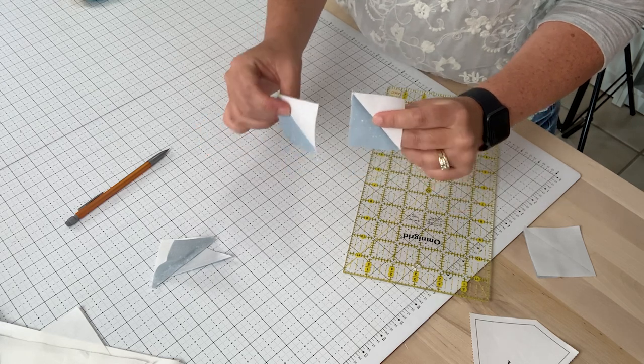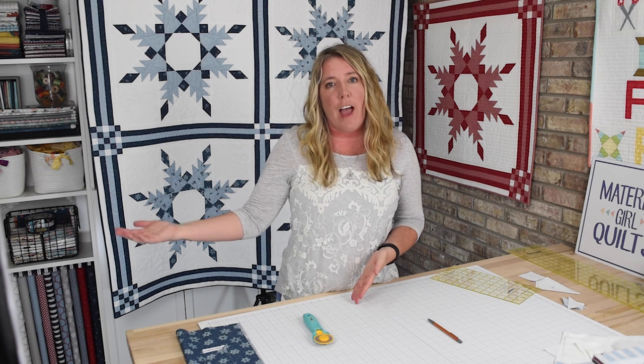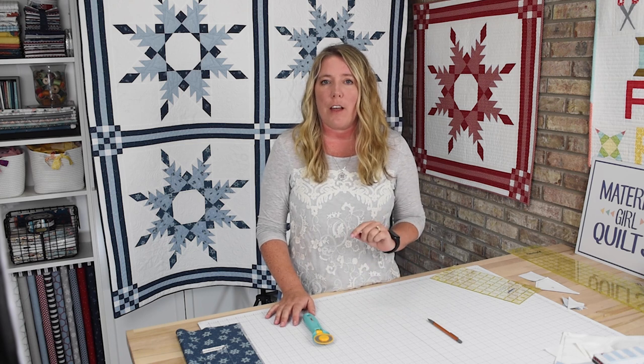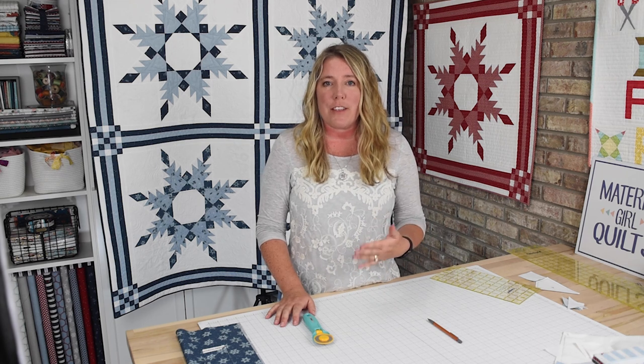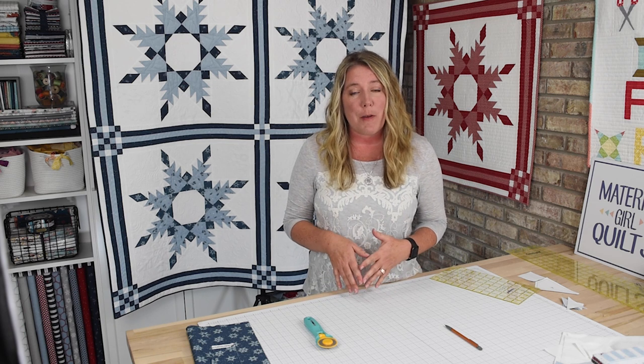You'll need a total of 32 half square triangles for each block. So your assignment this week is to select your fabric, start cutting, and begin piecing your half square triangles. Next week we're going to work on the corner units for your blocks. If you're making the entire quilt you can do all this for all your blocks, or if you want to just start with one block first, that's fine too — you can make the rest after the sew along. This is a no-pressure situation. If you have any questions, please feel free to list them in the comments below or on my website. Thank you so much for joining me — I can't wait to see you next week!